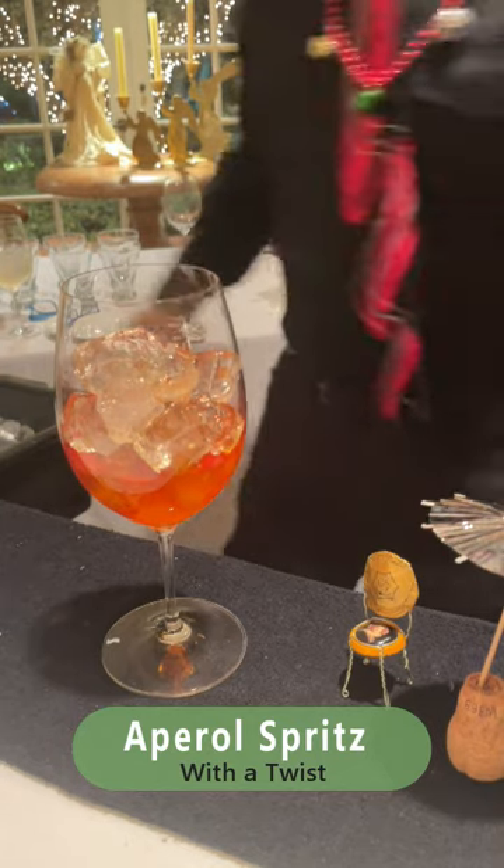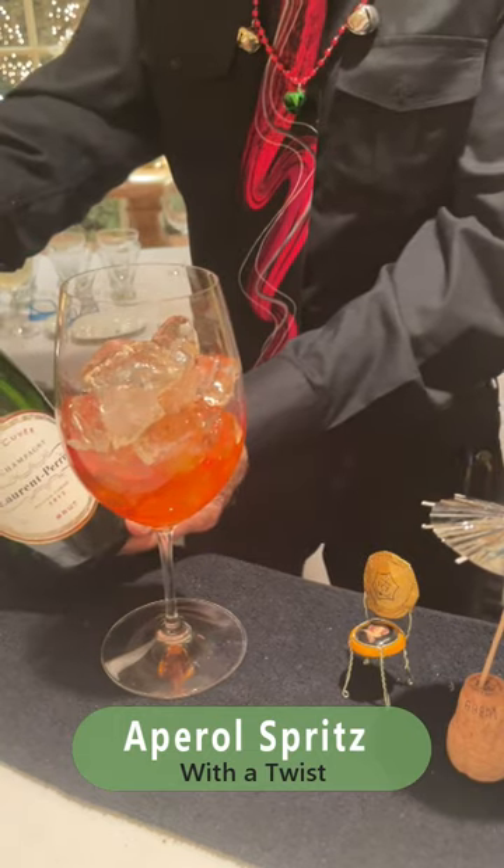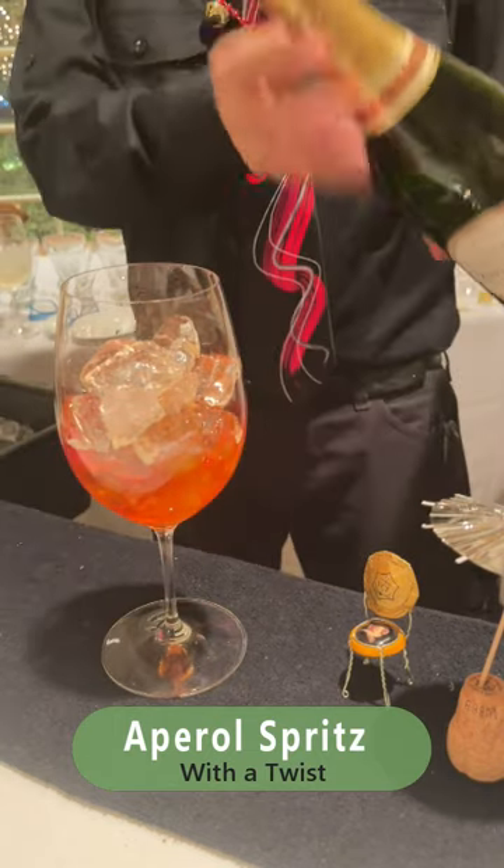And then of course we're going to have our sparkling lime — Champagne in this case, or Perrier.